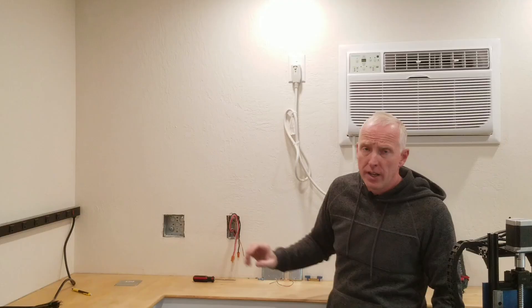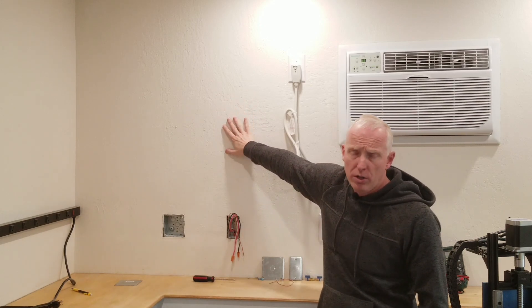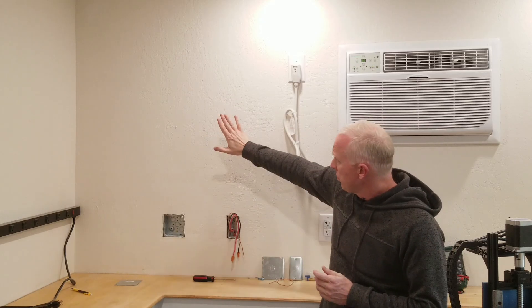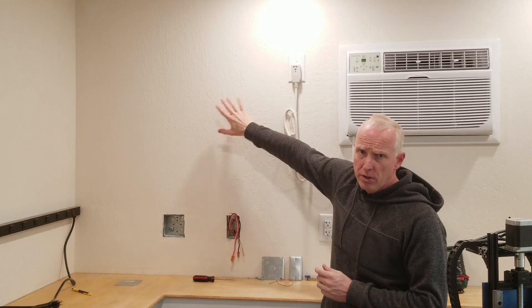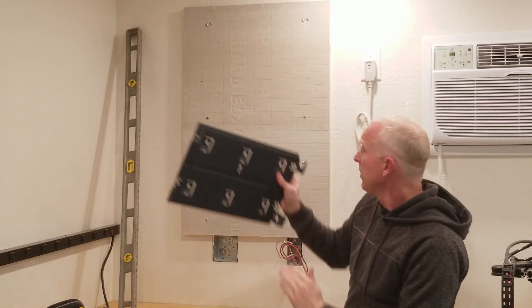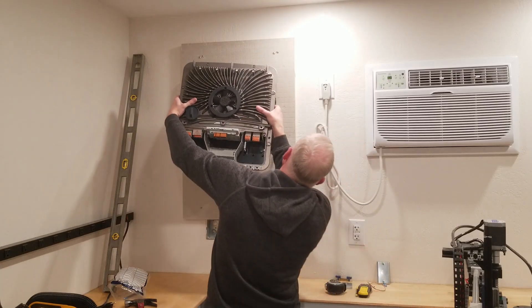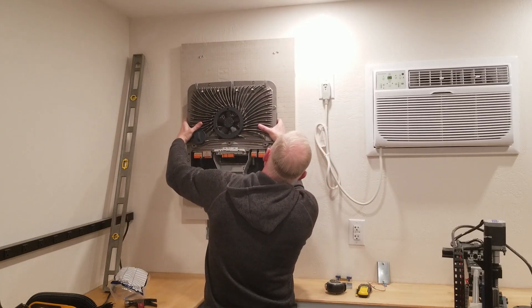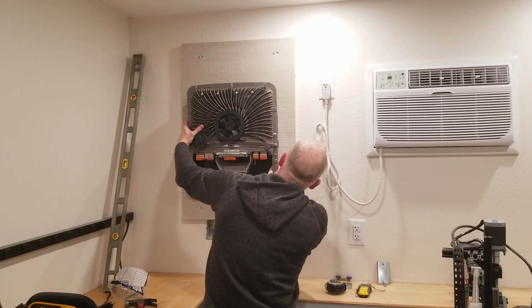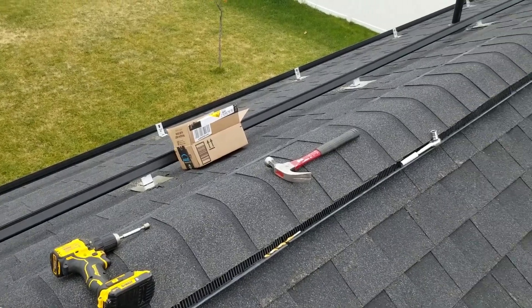Inverters are not supposed to be mounted directly to drywall or any other combustible material, so I'm putting up a plywood backer board faced with cement board. With the backer board in place, we can install the mounting plate for the inverter and then hang the inverter — pretty easy.